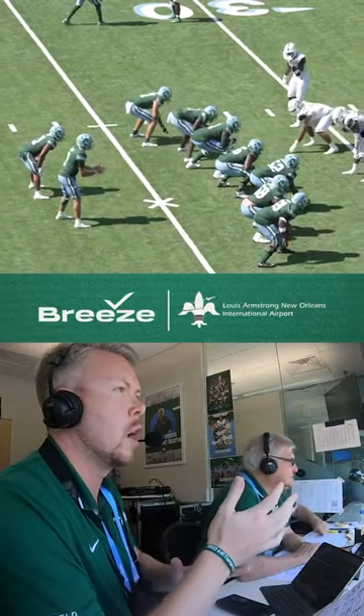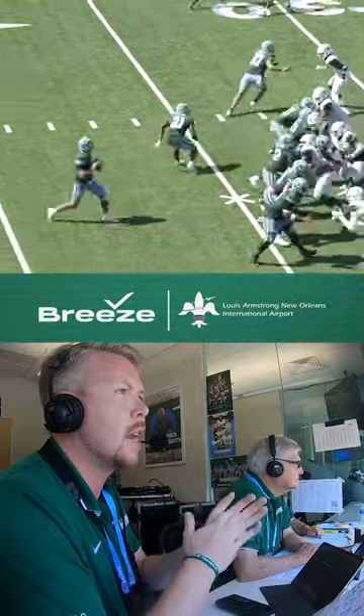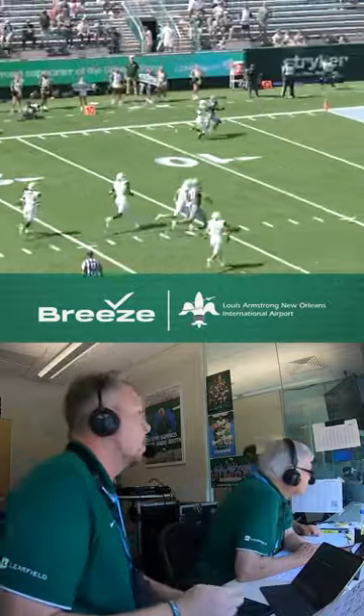Fourth and nine to sew this one up. Hughes to the left of Pratt, two receivers one to either side. Shotgun snap, five-man rush, lobbing deep left side for the end zone, looking for Keys.